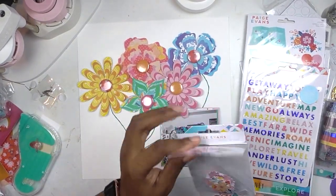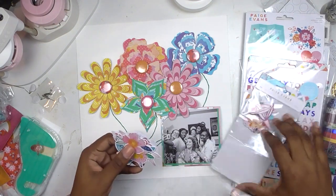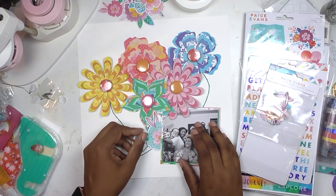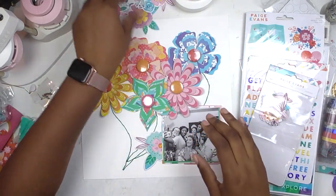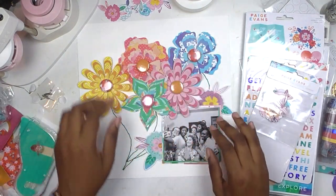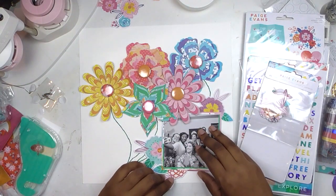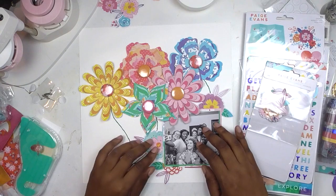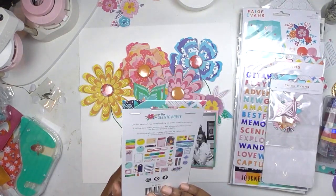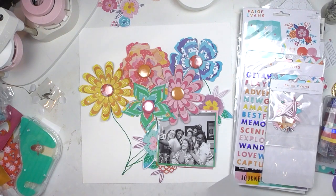Off camera I cut these flowers from Page Evans — you can find them in her Silhouette store or Etsy shop. These are her layered flowers and I cut three different designs in five monochromatic color schemes, using the collection Go the Scenic Route, her newest line with American Crafts. I cut my flowers and did some hand stitching for stems. At the end of the page you only see one of the stems I ended up stitching.